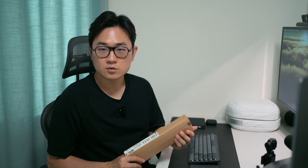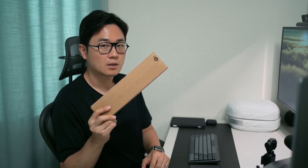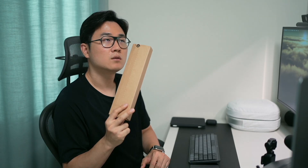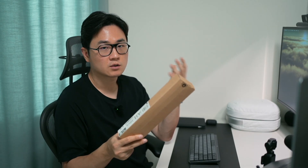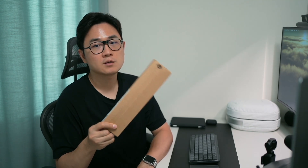Hi, I'm here to show you this Vision Pro developer strap and I want to unbox it with you guys. The reason I bought this is that when I build my Vision Pro app, it took about one to three minutes — one minute to load the windows on the Vision Pro and another two minutes to show the contents. So I wanted to test with it wired up. Before testing, let's unbox this together.